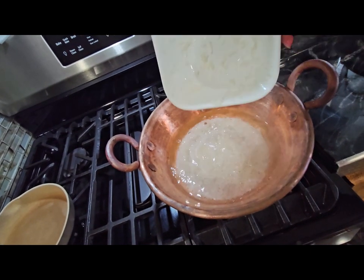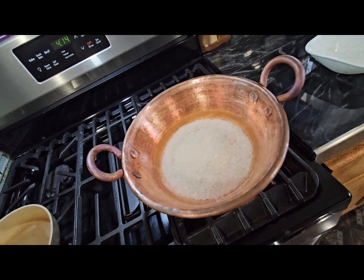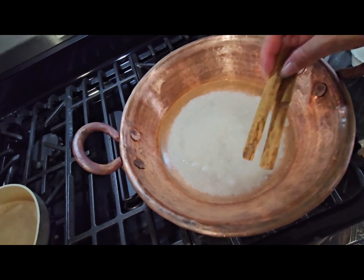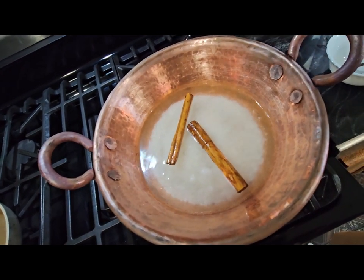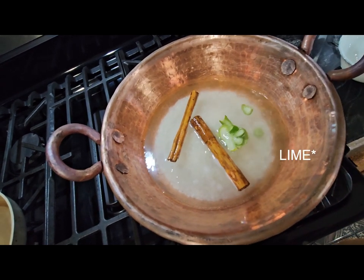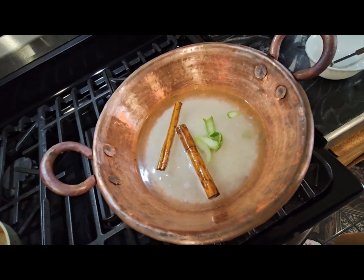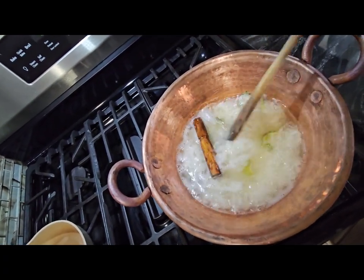The water starts to boil so we're going to put our rice in here and let it cook. We put in the cinnamon sticks, the salt, and the lemon, and let it cook in there. As you can see, the rice is cooking over here.